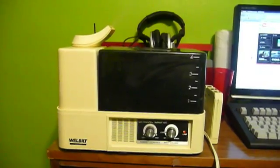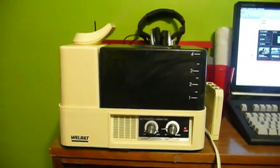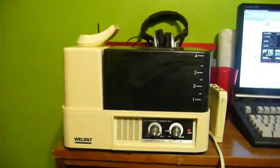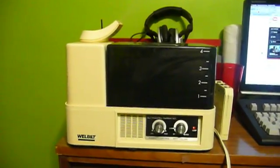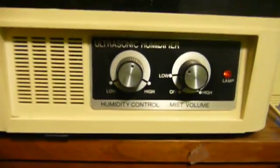There are also humidifiers that use a sponge that wicks up water from a basin, and the fan pulls air over the sponge, keeping moisture in the air. But an older type of humidifier that worked a little bit differently — and these have just now started to come back on the market recently — is the ultrasonic type.